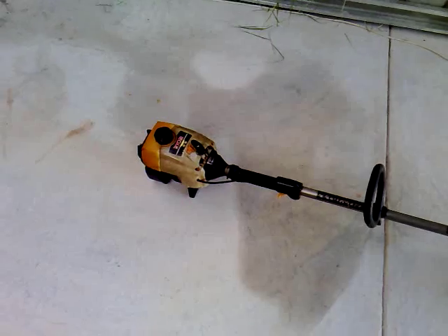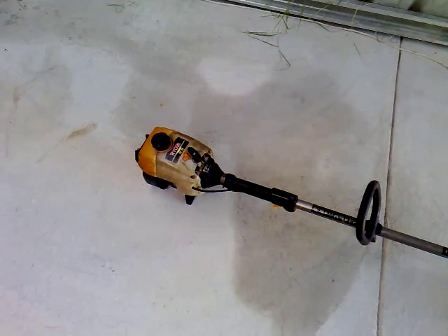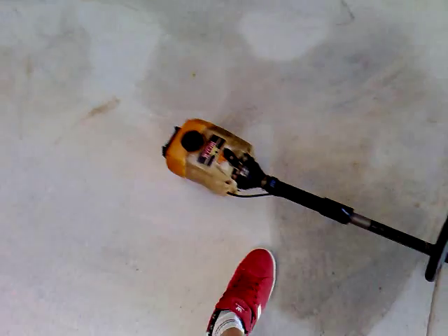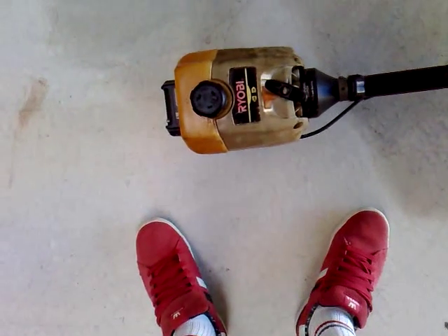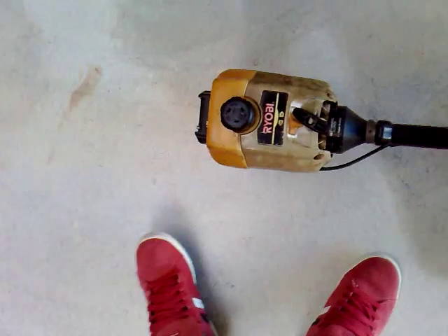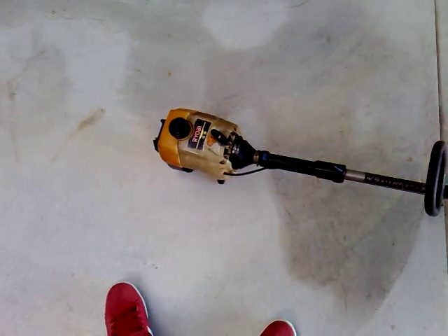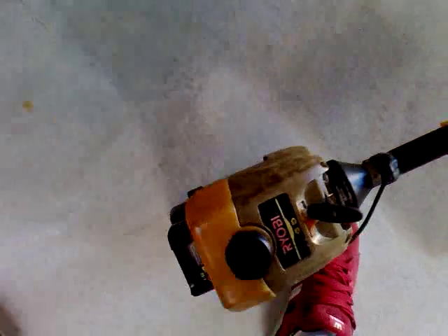First of all, if it's not running, check the easiest thing first — check the fuel. Just make sure you've got fuel in the tank. If that's correct, give it a few primes. This primer bulb on this one is here — just give it a few primes.